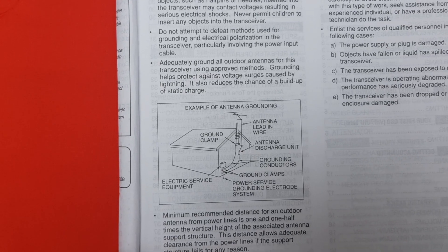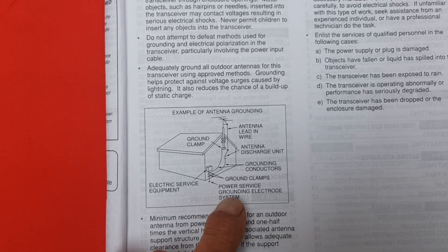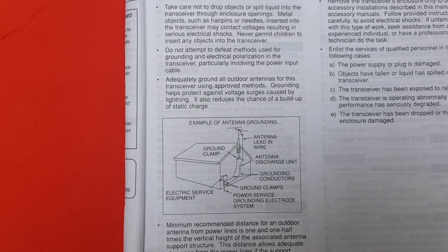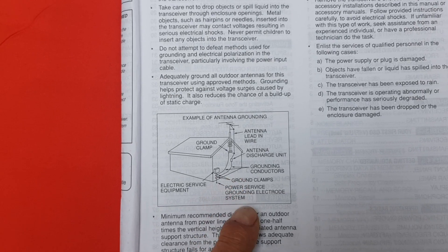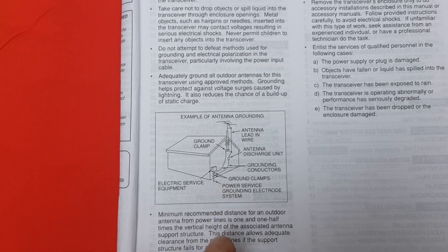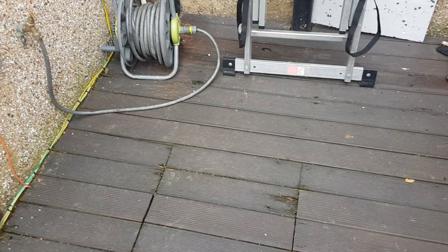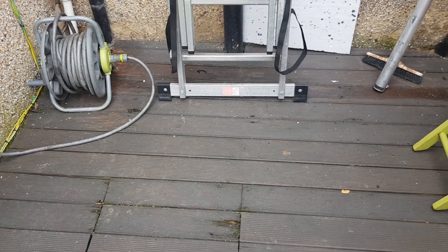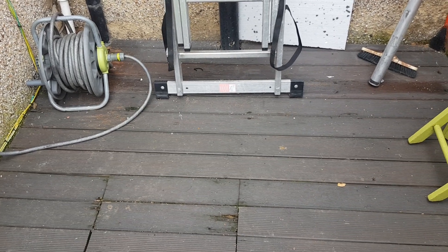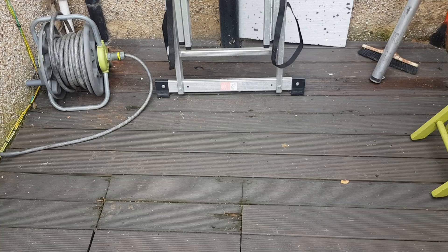Grounding serves to keep your cables from catching fire in case of a lightning strike — it doesn't save your radio. It eliminates noise and static, including man-made noise, but it does not eliminate noise from solar discharges. Nothing can eliminate noise from solar discharges. That is why a proper antenna setup works, and you need to start reading your manuals.